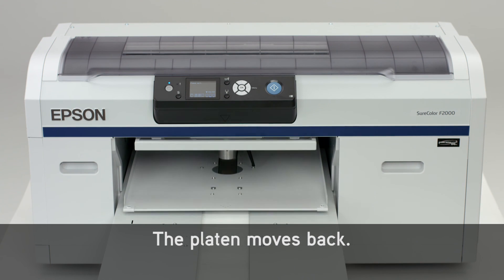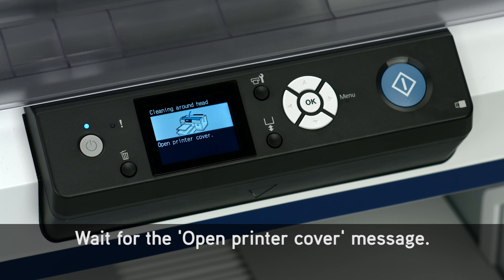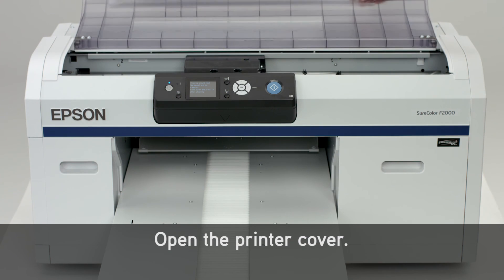The platen moves back. Wait for the Open Printer Cover message, then open the printer cover.